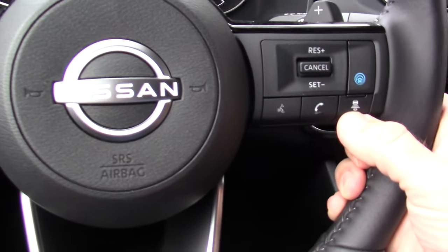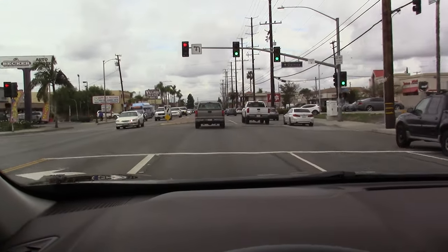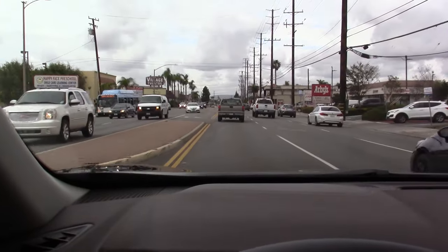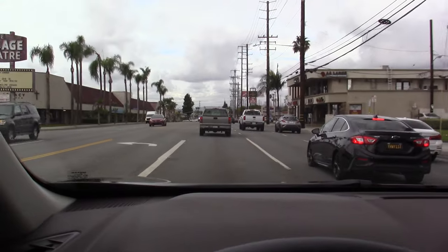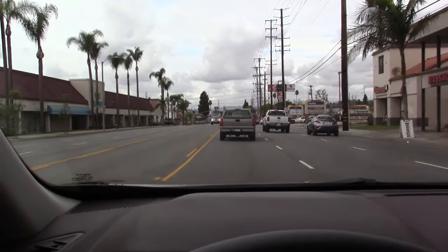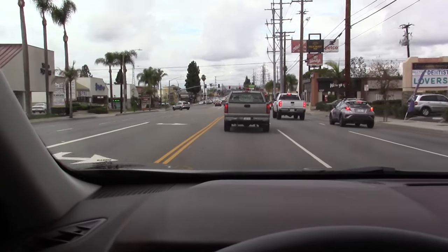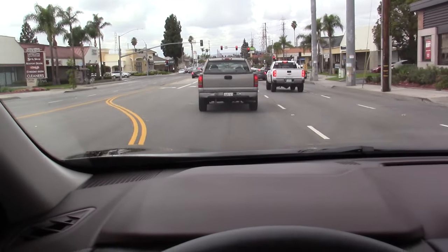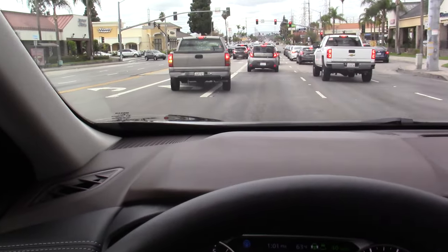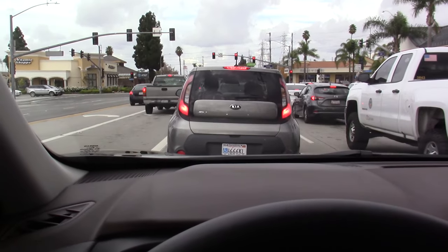Right now I'm going to push this button and decrease my following distance to just one bar. I've driven a lot of cars with adaptive cruise control — Intelligent Cruise Control as Nissan calls it — and I would say Nissan's is very conservative as far as the following distance goes, at least in this one with the ProPilot Assist. Especially if you have it set to the longest following distance, it does seem to leave a pretty far distance between you and the car in front of you. This is the shortest following distance and we're currently doing 20 miles an hour, so that is the following distance it leaves.